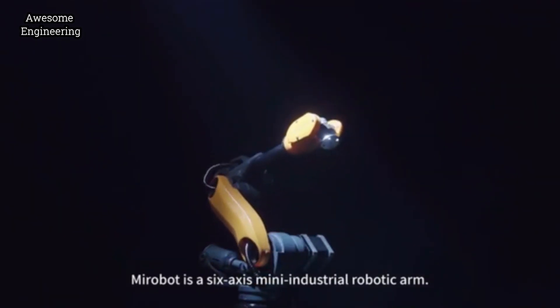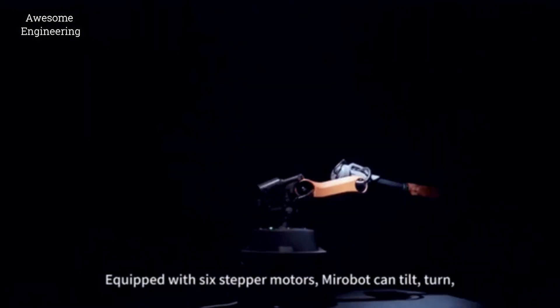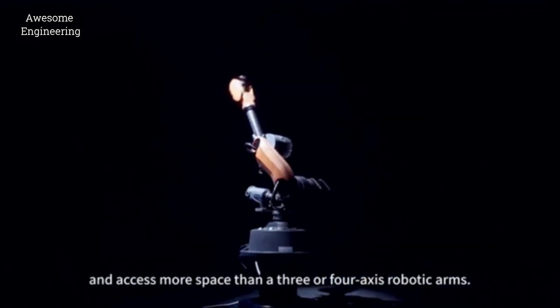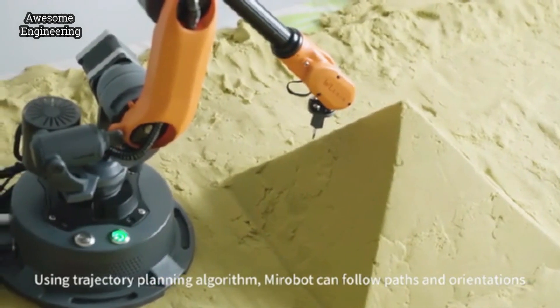MirrorBolt is a 6-axis mini industrial robotic arm. Equipped with 6 stepper motors, MirrorBolt can tilt, turn, and access more space than 3 or 4-axis robotic arms. Using a trajectory planning algorithm,